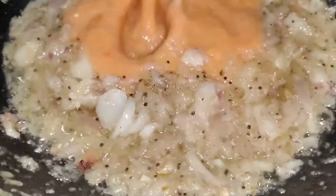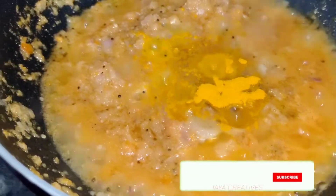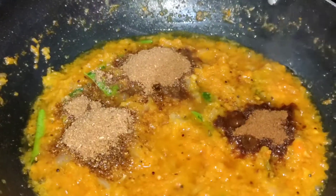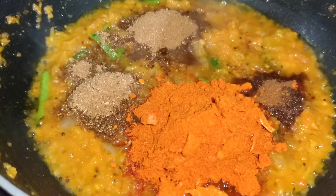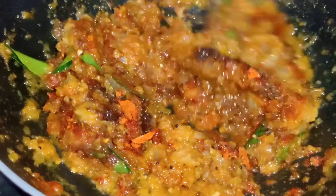Add two small tomatoes, ginger, and almond, and mix. Add 1 teaspoon of garlic, then add 1 tablespoon of garlic. Add 1 tablespoon with the chicken and get the chicken ready.